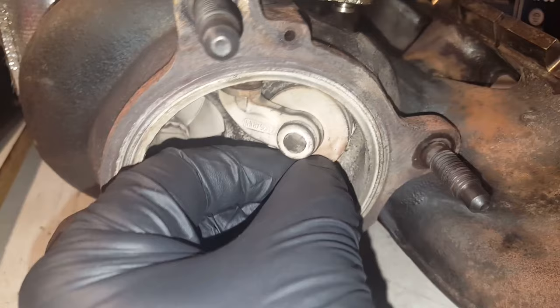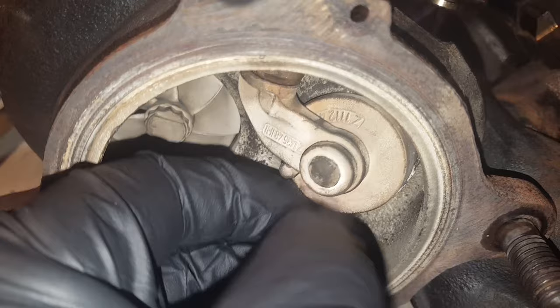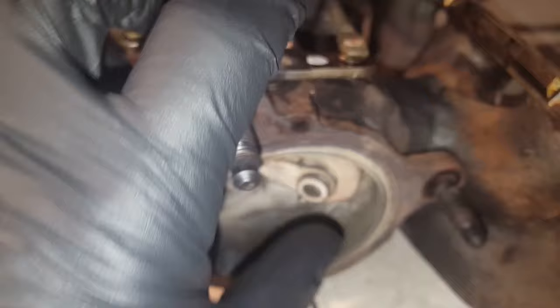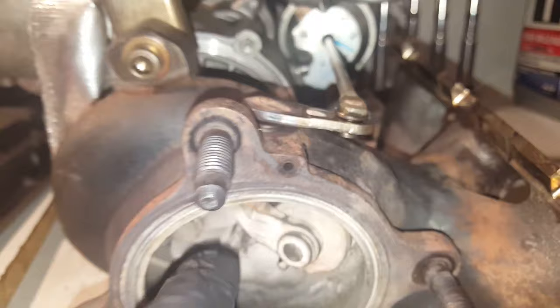It shouldn't have any movement whatsoever, but as you see in this one it does move — you can just slide it with a finger. There are probably a few videos out there on how to fix this. Repair shops actually cut that out right there, take it out, and force another sleeve in. That sleeve goes from here down like a hinge, and then the rod goes through it.